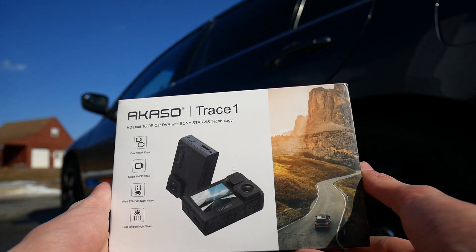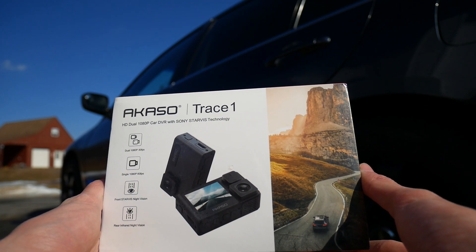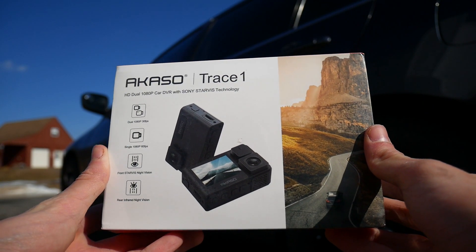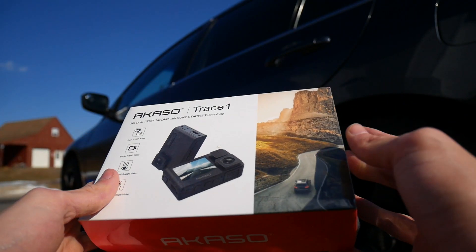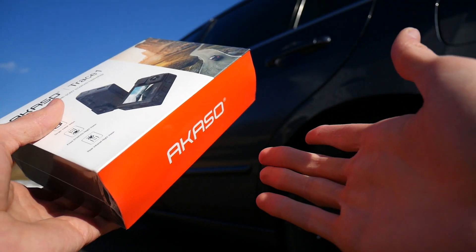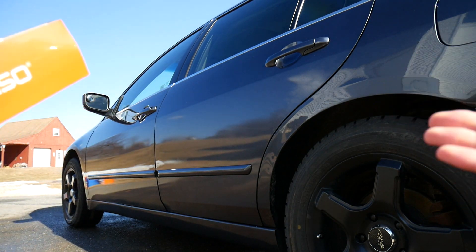This ladies and gentlemen is Asako's Trace 1 HD dual 1080p car DVR with Sony Starvis technology. Sony is a pretty reputable not only camera company, but just technology company in general. So I have no doubts that this will be a pretty good little dash cam, and that's what this is today — we're reviewing the Asako Trace 1 dash cam. I thought I'd do this one outside because while it is a car dash cam, and believe it or not I actually like cars.